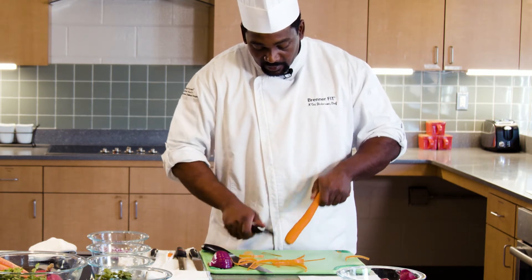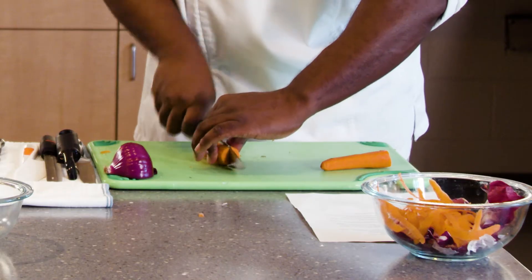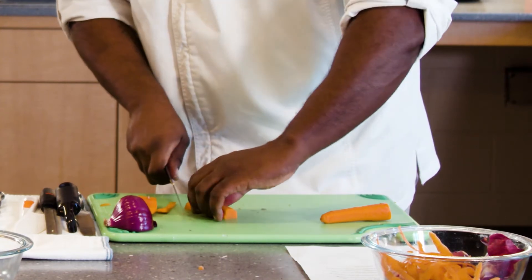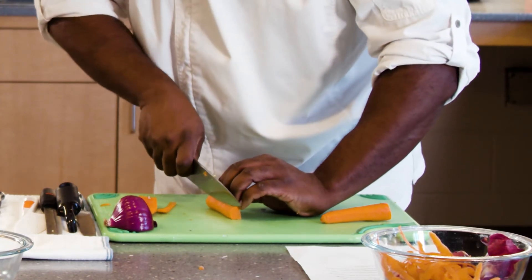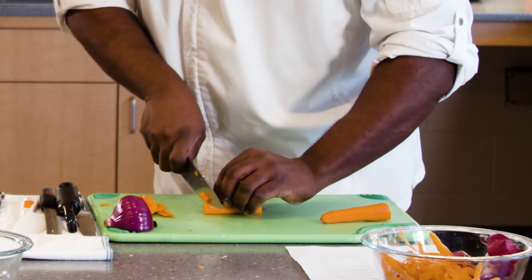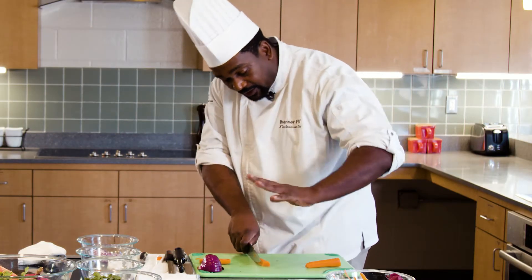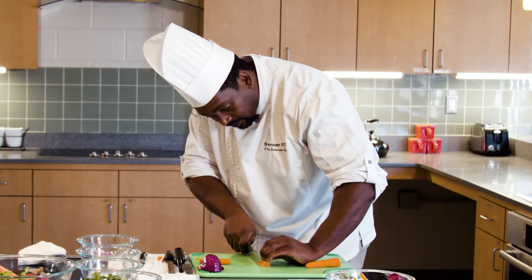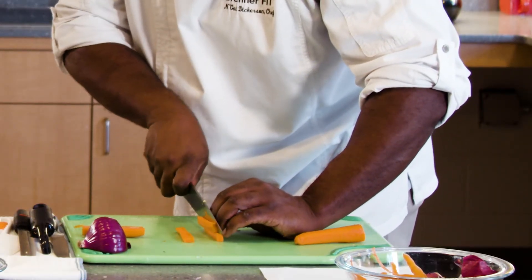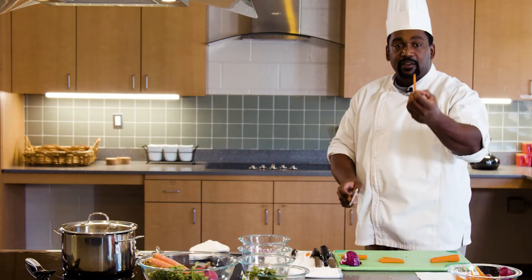Just kind of get it done a little bit faster. Now I'm going to do my dice first. That's when I go in — I want to make four edges: one, two, three, and four. Now all I want to do is make sure I'm nice and even. My hands are nice and firm. I pretty much want to have some nice sticks here.